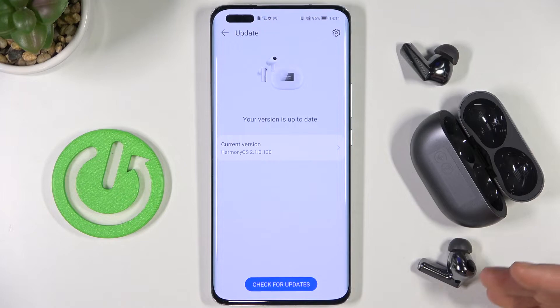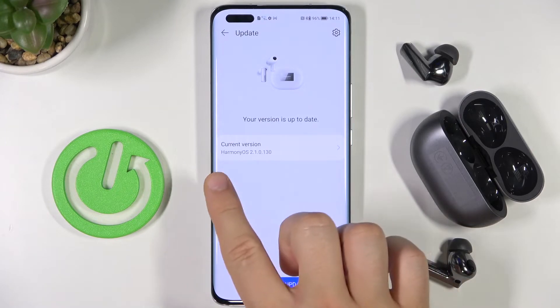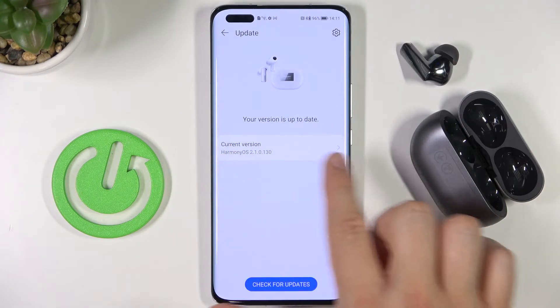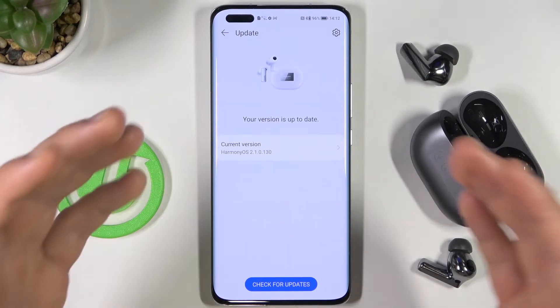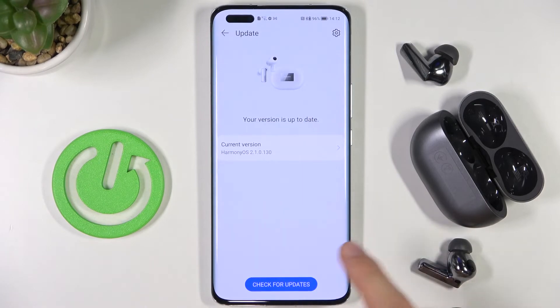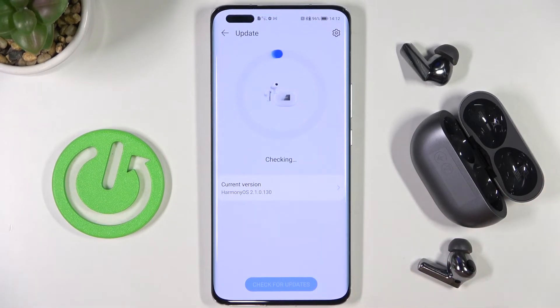But if a new update is available, you will get a window right here below, and you will be able to tap on it and simply download it. Of course, you have to be connected to a Wi-Fi network or mobile data, and you can check that by tapping right here.